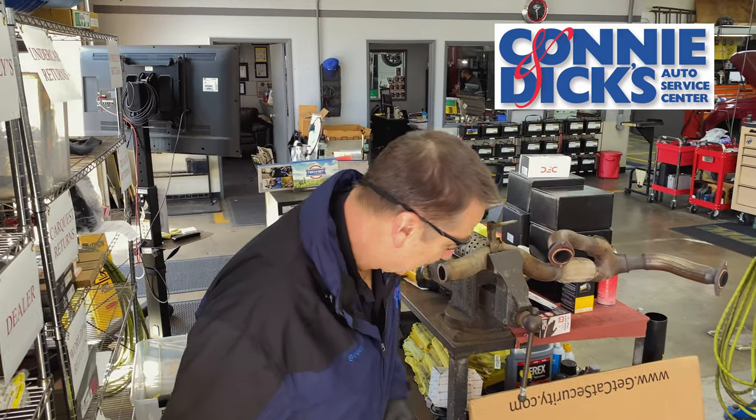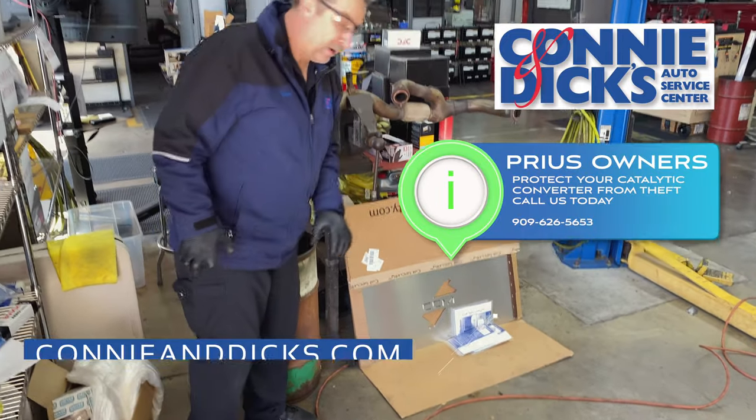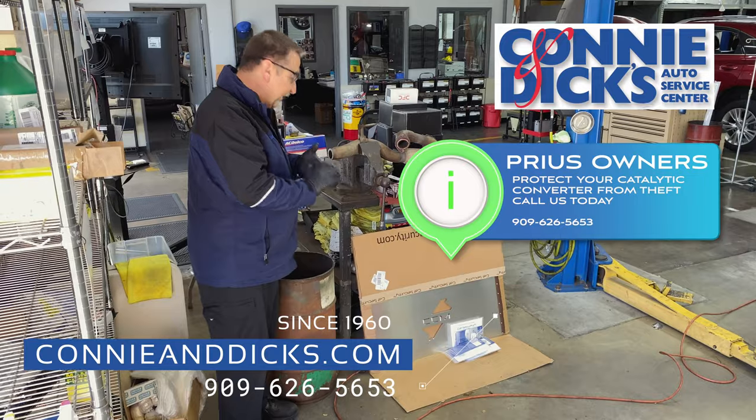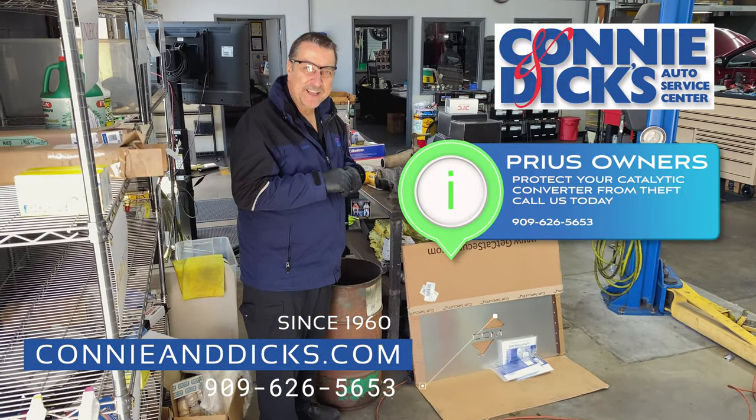We've got a big run on these with the Prius vehicles, so we've got some protection plates here that can be installed to prevent these guys from getting access to these things. If you have any questions or comments, just leave us a note at the bottom, and thanks for watching.